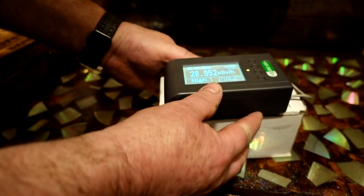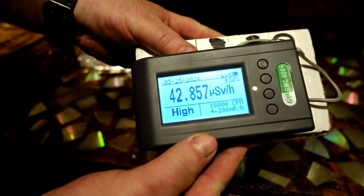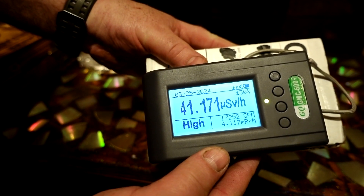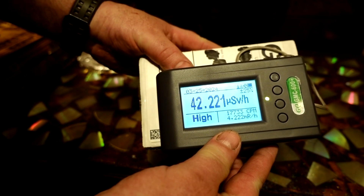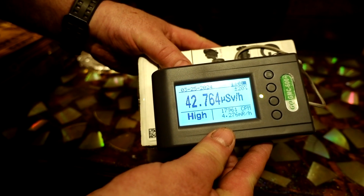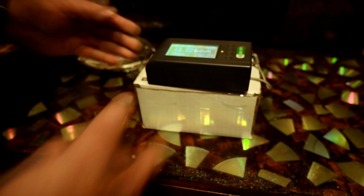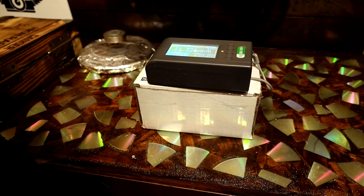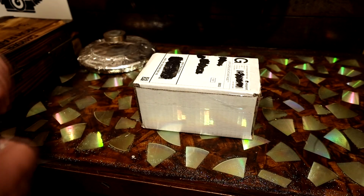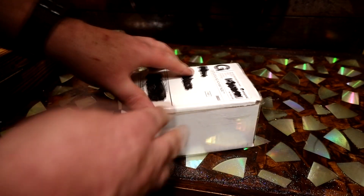And this thing, in the package, is reading 42, say 43 microsieverts. That's 430 times the radiation of your house. And what we're going to do is open this up.